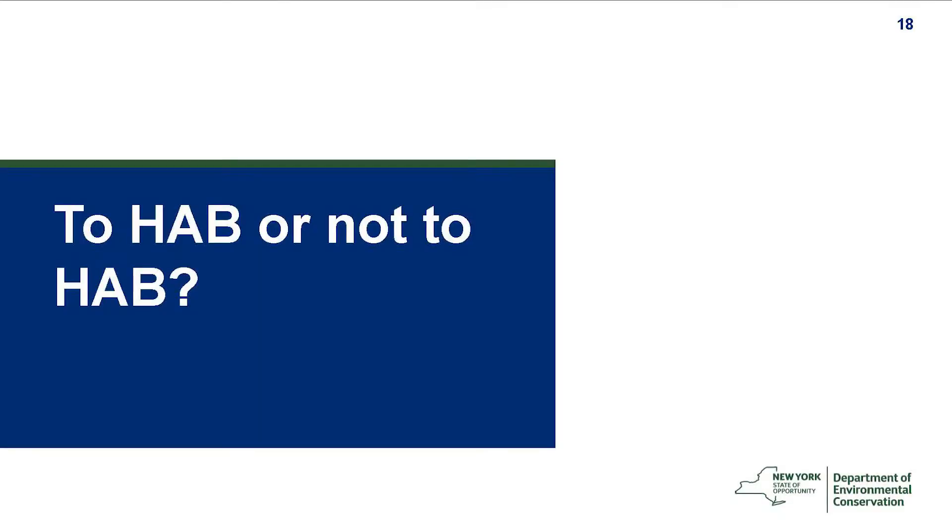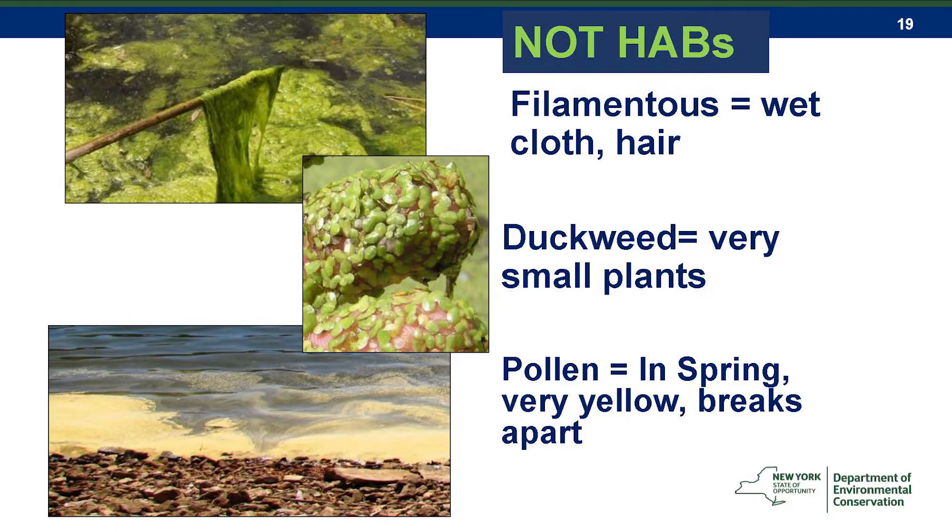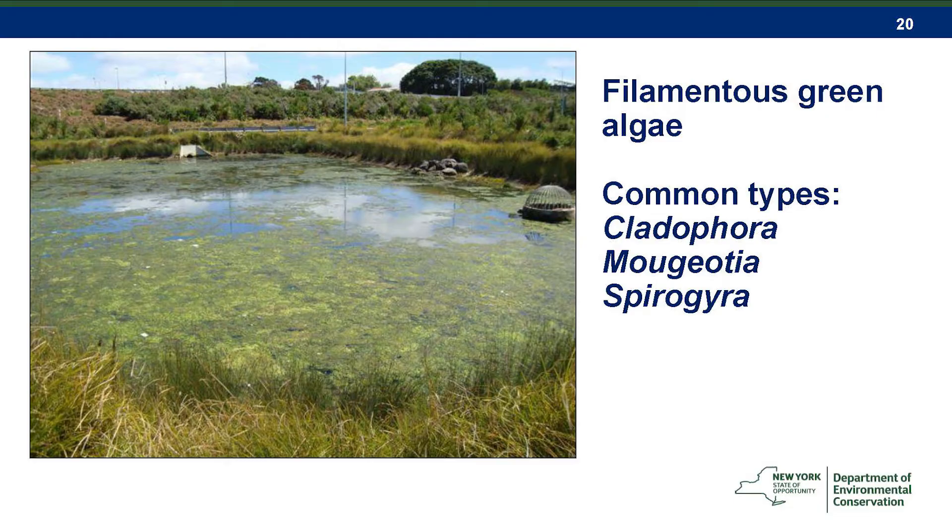Now we're going to transition to identification. First, we'll start with things that are not HABs. These are the three categories most commonly suggested where people think they're HABs and we have to explain they're not: filamentous green algae, duckweed or water meal, and floating aquatic plants or pollen. We'll go through pictures of all three.